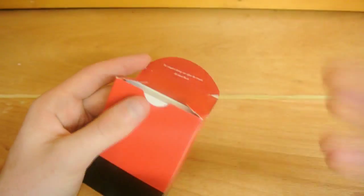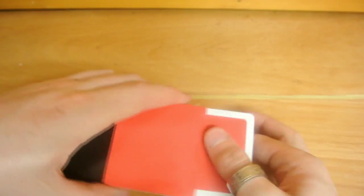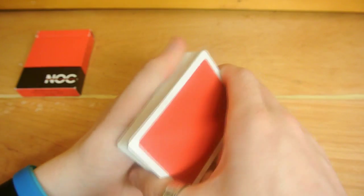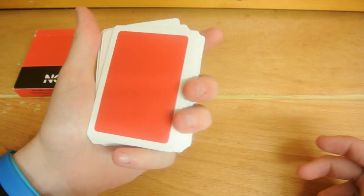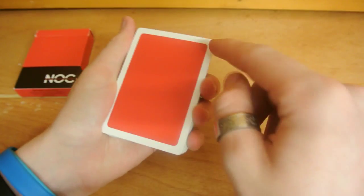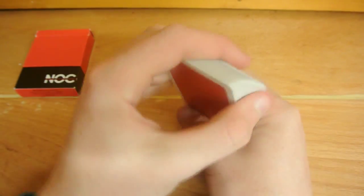So you get a famous quote inside the tuck flap and I think that's just really, really cool. So let's move on to what you get inside. The V1s have a fatter border than the V2s. The V2s are marked — these are not. It's quite a chunky border but it still makes for a good fan.